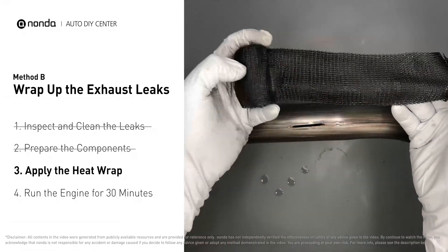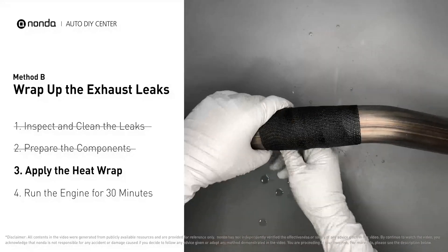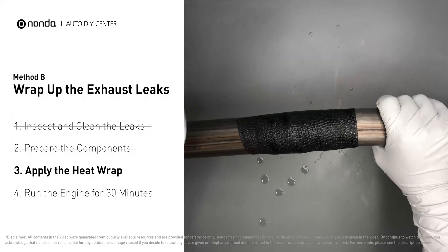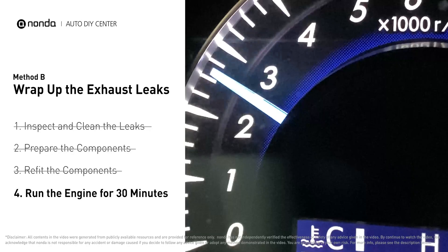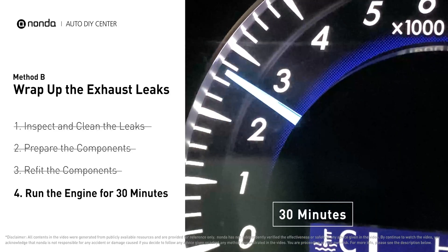Wrap the heat wrap around the area and overlap it a couple of inches on each side. Repeat the process 3 or 4 times. Then squeeze it to make the resin go all through it. Start the car and let it run for 30 minutes so the heat cures it and makes a permanent fix.